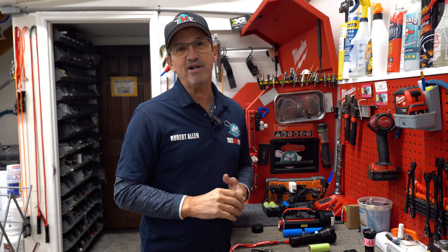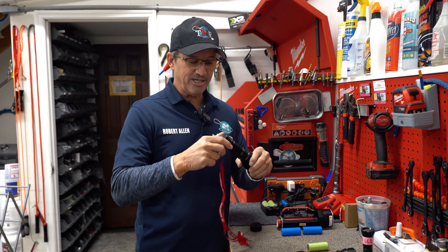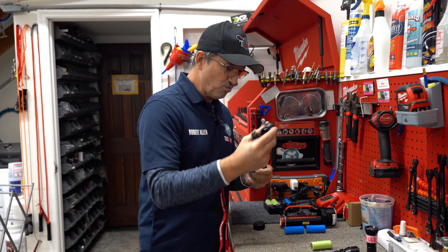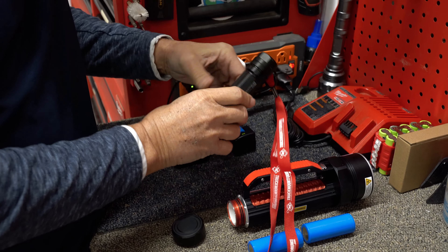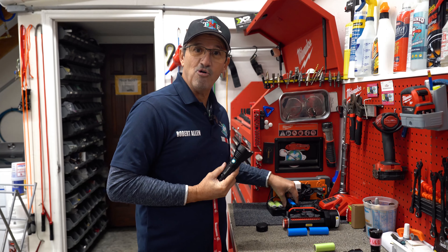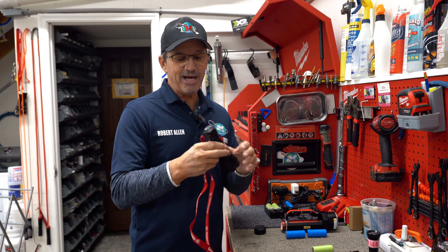A lot of people ask, 'Rob, what's your favorite out of the three?' I personally like to use the V4 — because I never have to take the batteries out, so that's less moving parts and fewer problems. I don't have to worry about the switch, the battery, the threads, nothing like that, because you can charge it on the fly with your USB right inside your van. That way it's never dead on you — a lot of guys leave their charger at home, get to a house, and it's dead with a bunch of urine to find.